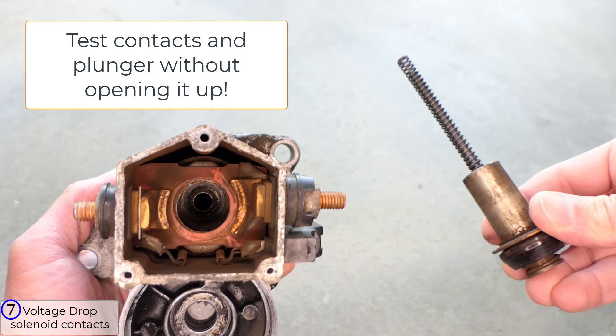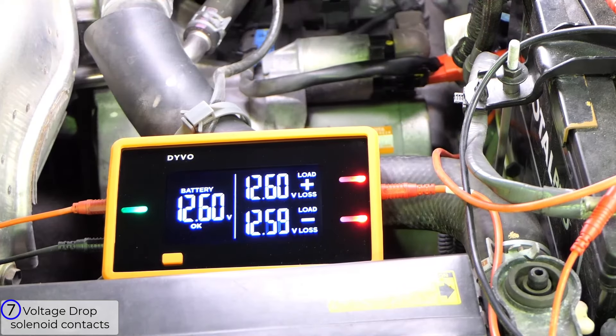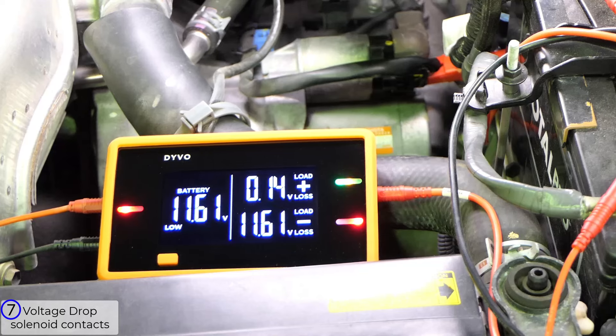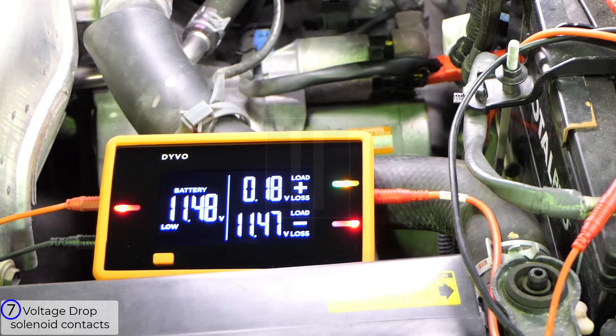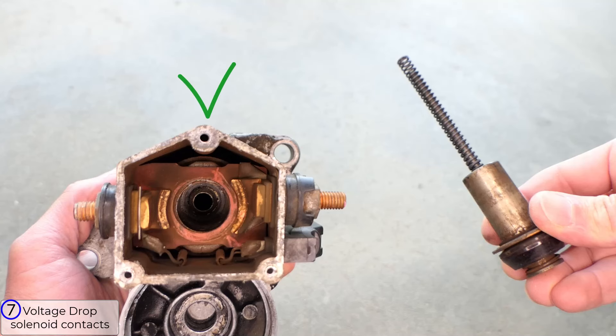Next I'm going to test the contacts inside the solenoid. You only need the positive channel for this one — connect it to the output of the solenoid, which is the short heavy-duty wire that goes to the motor, called the M terminal. You want load mode on, V loss or V your preference, and crank the engine. I'll pause it here — you see 0.18 volts. Anything under 0.3 volts is within spec, so the contacts inside the solenoid are good.